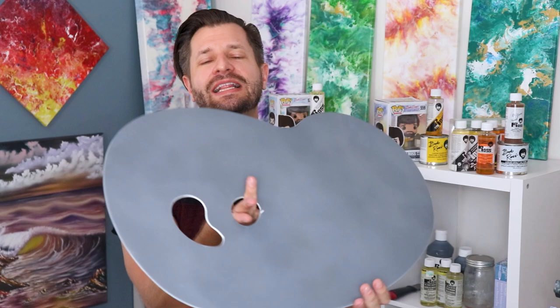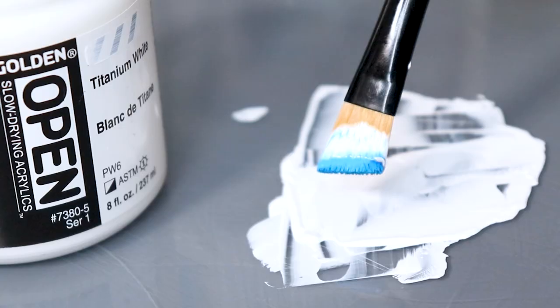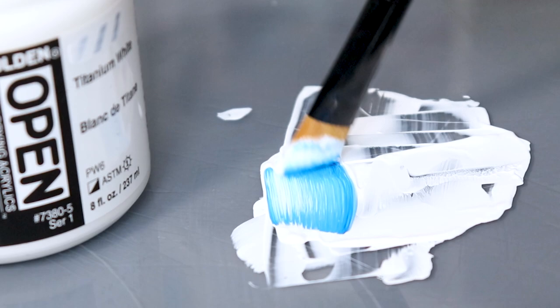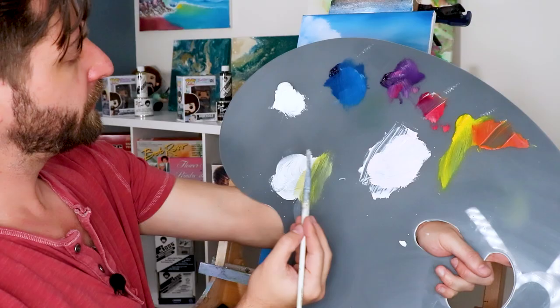You have to admit my mixing palette is pretty sweet, but I didn't get this idea all by myself. It actually stems from another YouTube artist called Andrew Tischler, an amazing painting artist — I'll link his channel down below. He likes to mix his paints on tempered glass and actually painted the back of the tempered glass a neutral gray, because when you're mixing colors on a neutral gray surface you get a better representation of the colors you're mixing, so when you apply them to the canvas you know exactly what you're getting.